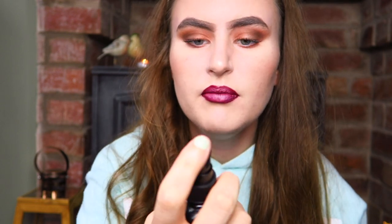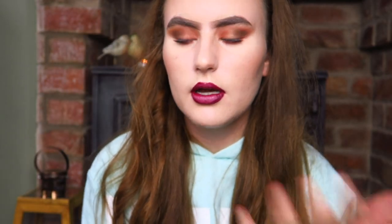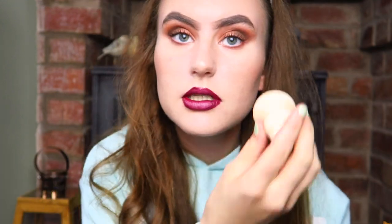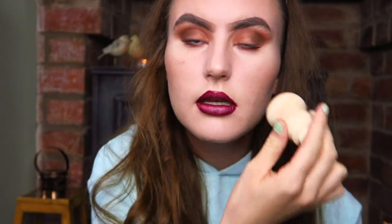I'm just going to finish off using some of this Collection Primed and Ready mattifying spray. Just going to use this little sponge to buff all that in and blend it in nicely.